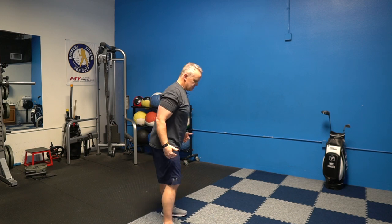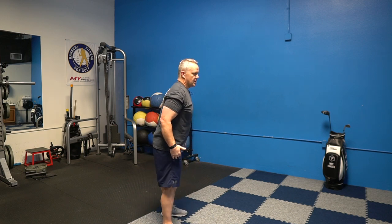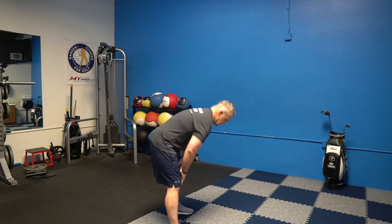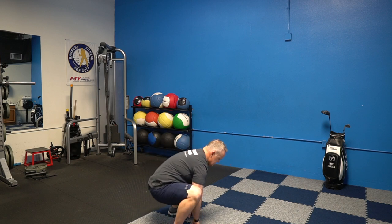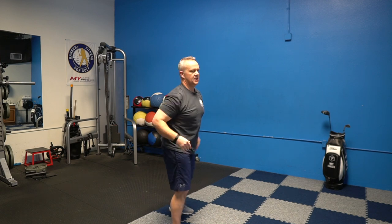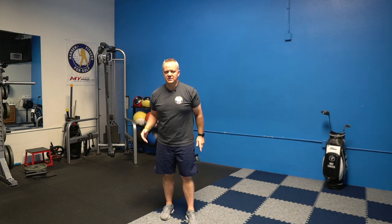If your heels are coming up or you're having trouble, just modify as much as you can — go down as far as you can. From the side it looks like: down, push out, arms up, stand. That's the full five-count squat.